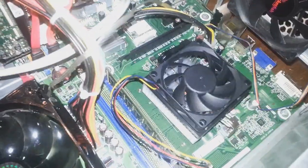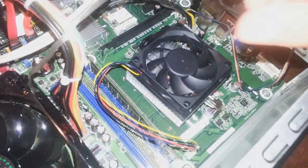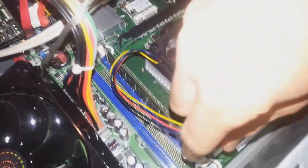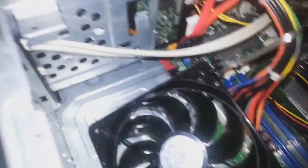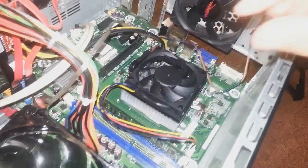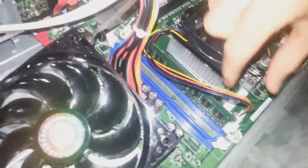Now that you've got that off, you should have a heatsink, and your heatsink should have a fan on it, and the fan should plug into the motherboard. Now before you get any deeper, make sure to touch metal to discharge any static shock so you don't damage your computer components.